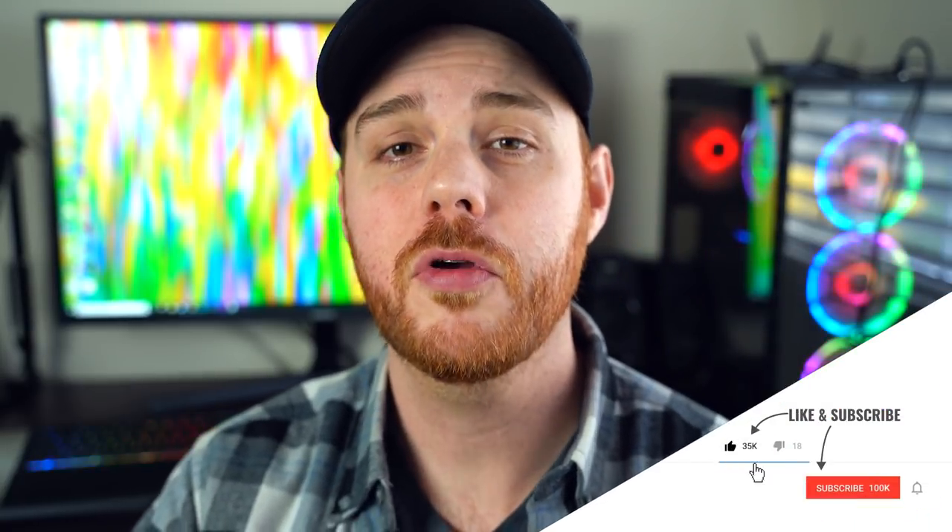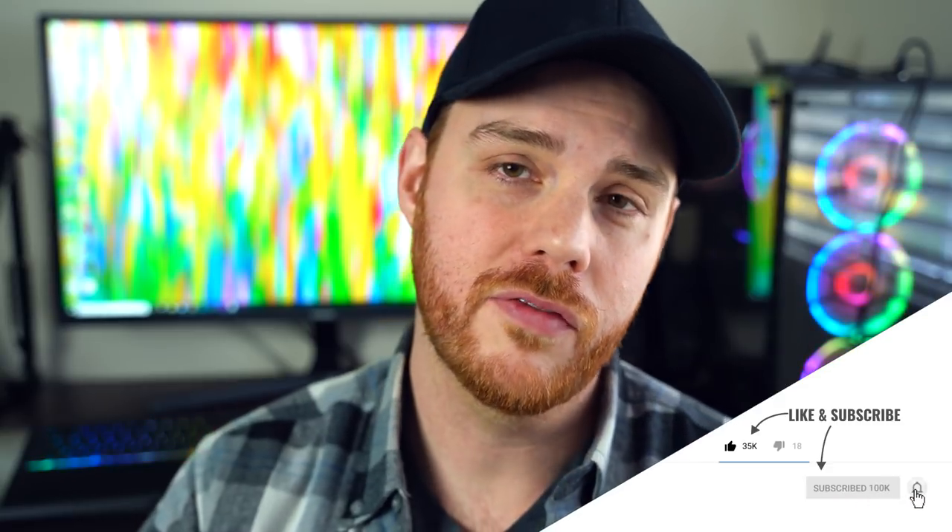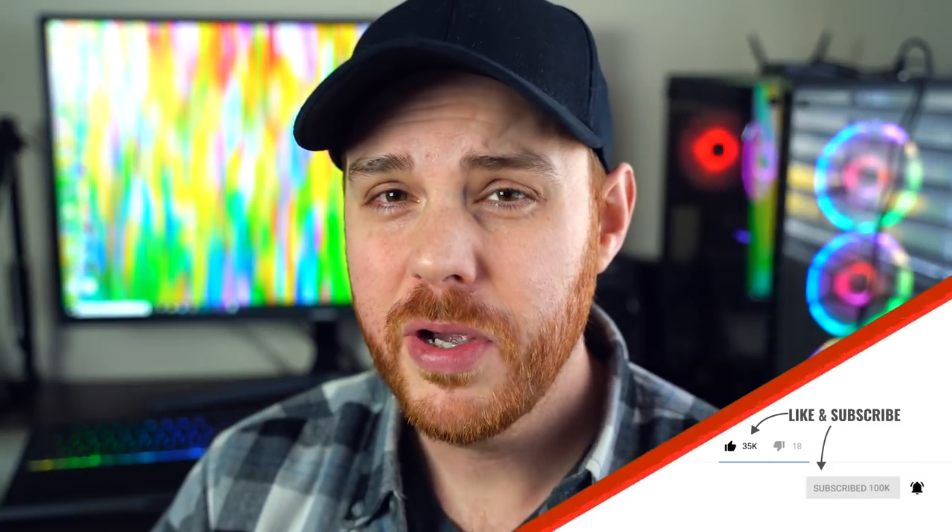That's it, that's all for this one guys, thanks so much for watching. I hope you liked it, and if you did get something out of it, hit that like and subscribe button and drop your questions and comments down below — love to hear from you. If you're thinking about picking up this lens, I'll drop some links in the description as well. And like always, make mistakes, be yourself, and get out there and take some more pictures. See ya!